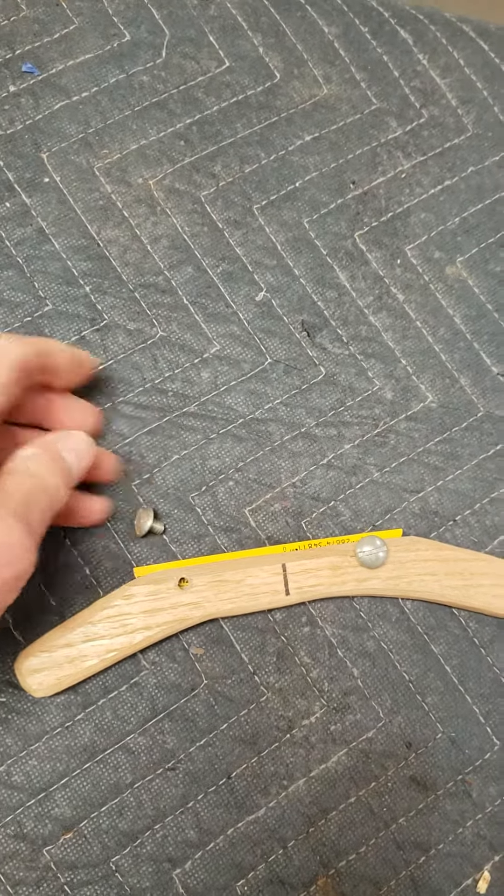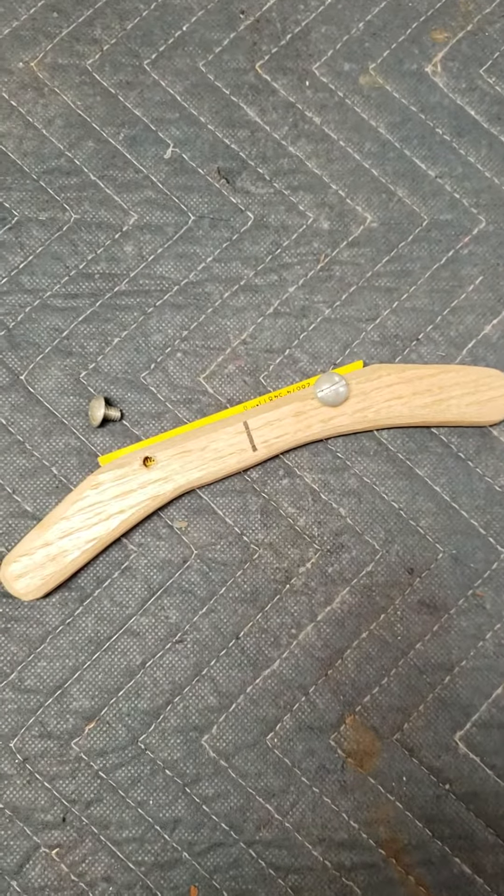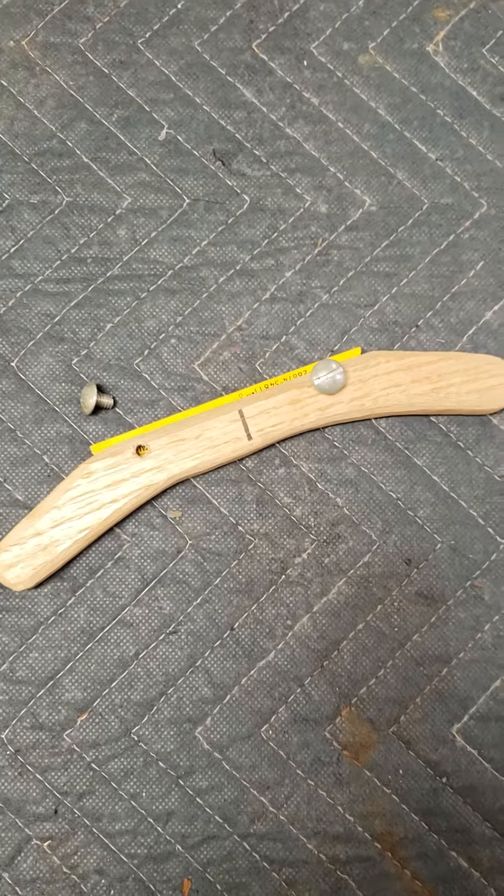Just thought I'd throw that out — might help somebody, because it sure does save your hands. Trying to hold a small scraper blade in particular is kind of tiring, so I hope this helps somebody.